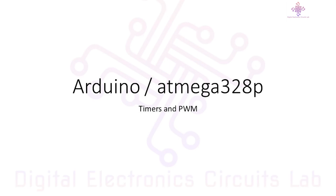From controlling the speed and direction of a DC motor to creating beautiful fading effects on LEDs, timers and PWM open up a world of possibilities for your Arduino projects. Whether you are a beginner or an experienced maker, understanding timers and PWM on Arduino with the ATmega328p chip can take your projects to the next level.